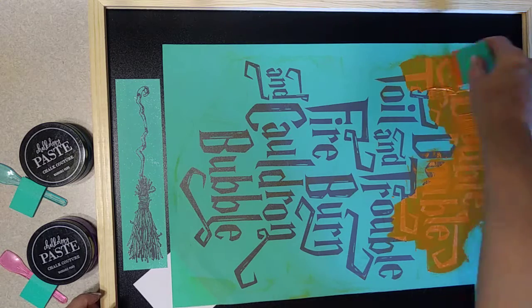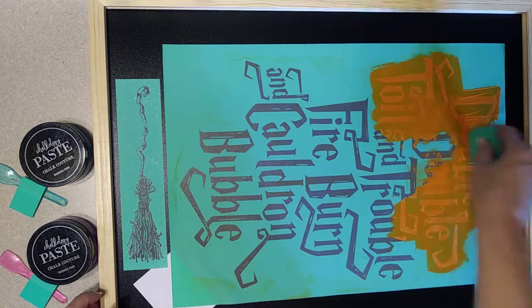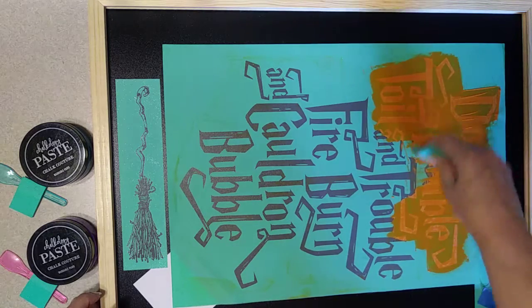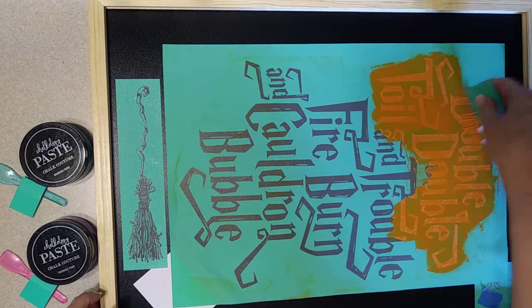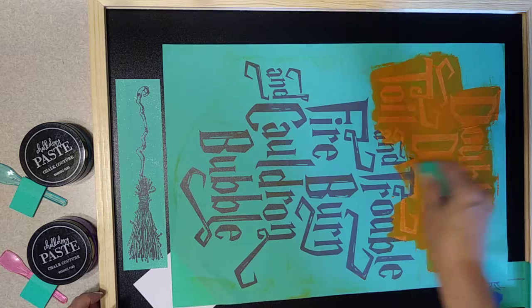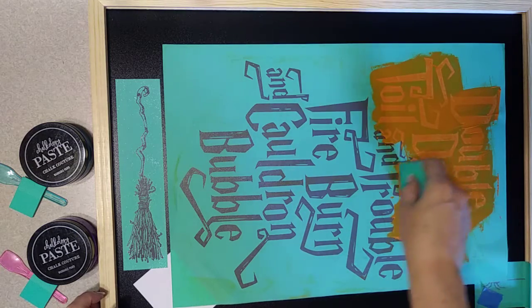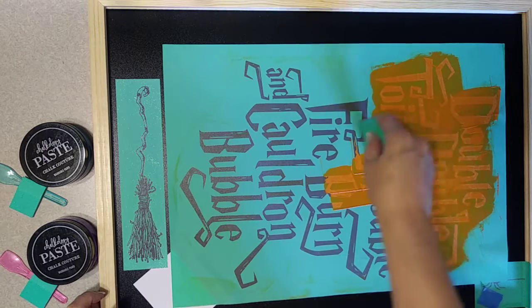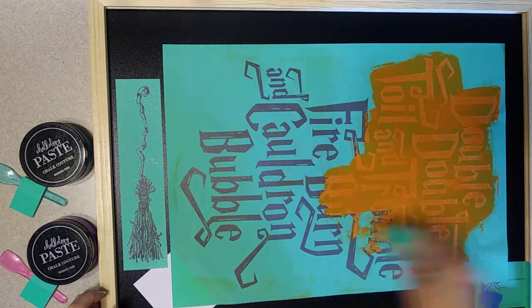You just want to go over the top of everything before you remove the transfer. This does have some distress to the design itself, so if a little bit of the chalkology paste comes up it won't look bad. Love this orange peel color!